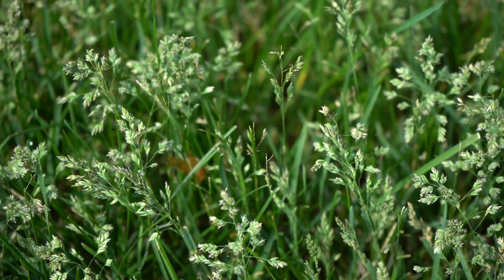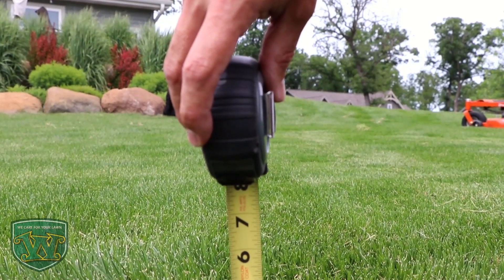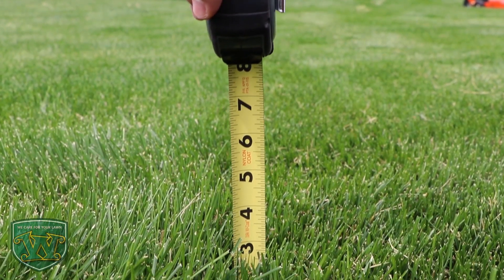And if you think that those seed heads can be mowed down really short to avoid them, a lot of bluegrass plants can grow well below half an inch and still produce seed heads. So maintain that traditional mowing height at three inches.